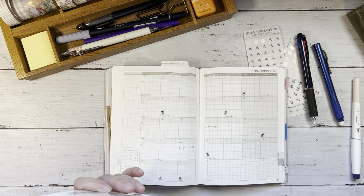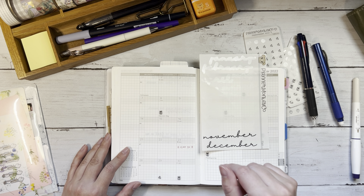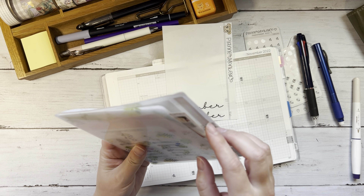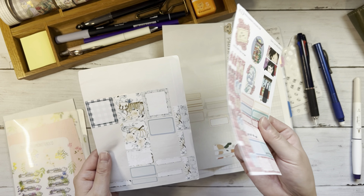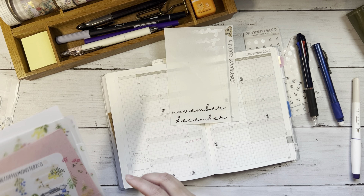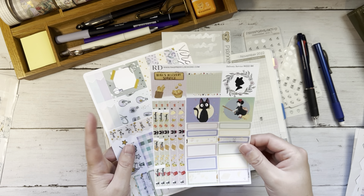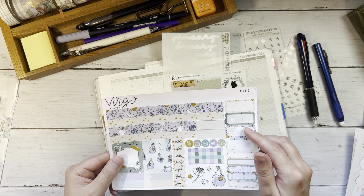Now we'll do the decoration on this spread. We've got the monthly script from Planner Monkey Co — I'll definitely be ordering these again next year and I do have an active code in the description box. In October I realized that having sticker kits out was a little overwhelming — especially more than one kit — so I didn't even end up touching one of them. I did use quite a few stickers from Raspberryl Designs. For November I have this Raspberryl Designs kit with some purples and Kiki's Delivery Service, and I also have one from Virgo and Paper.